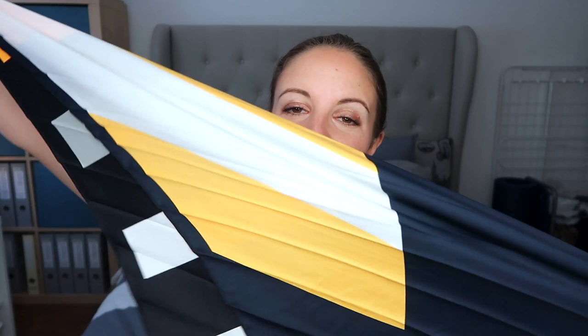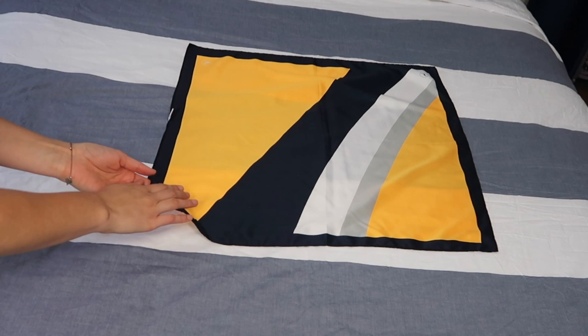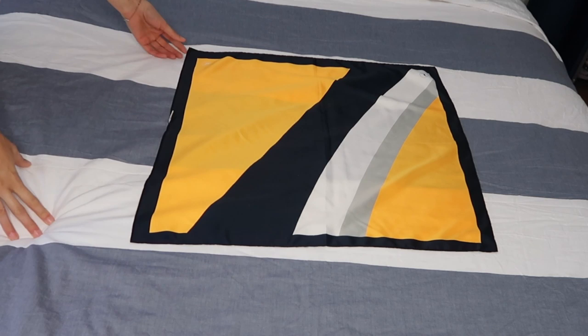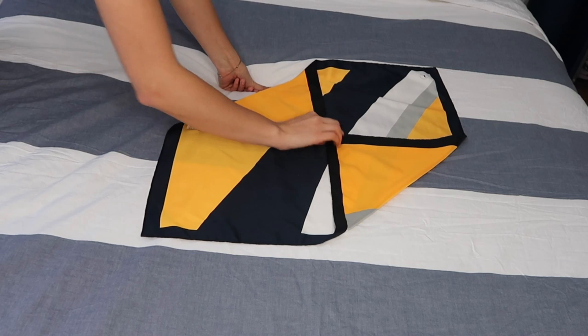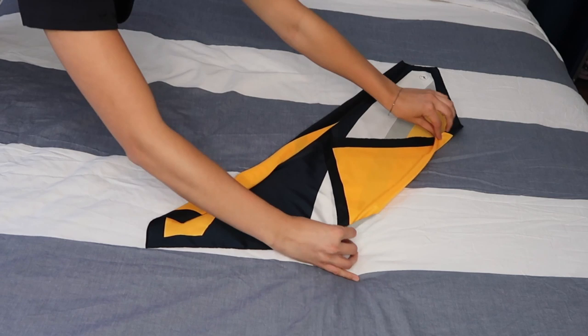I have different scarf sizes here — I've got a small one right here and then I've got a bigger one as well, so I'm just gonna show you different ways of how you can tie those. Let's start with the small one. I'll put it down like this and make sure that the side that's on top right now is the one that you don't want on top later. I fold it up on both sides and then just roll it up towards the middle — it doesn't have to be perfect.